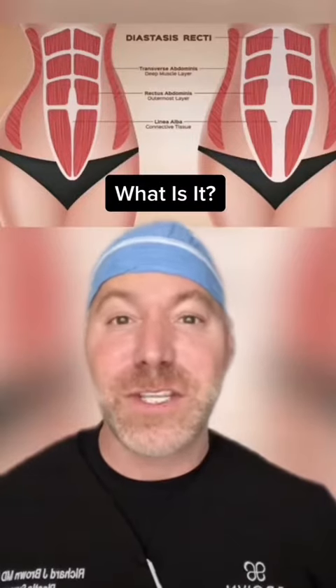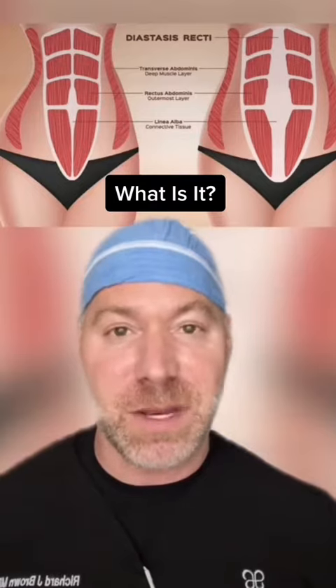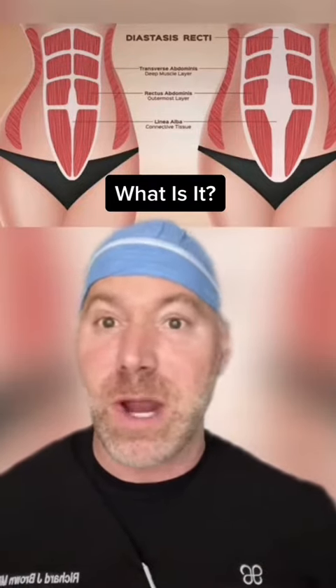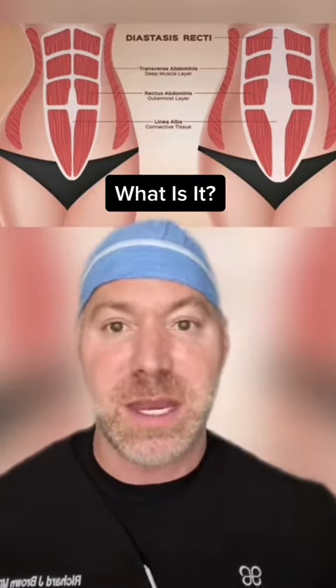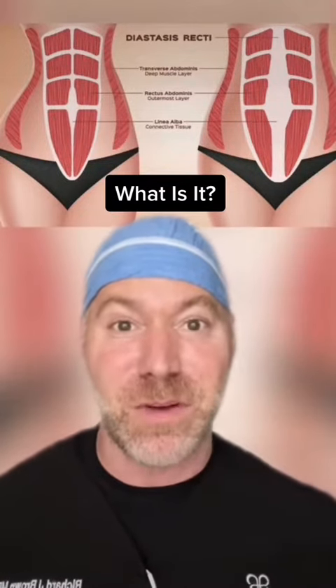Let me first tell you what rectus diastasis is. When you have your six-pack muscles, they're connected by a ligament in the midline. From obesity, having children, or you can just be born with it, there could be a separation between those two muscles, and that could be a problem for a lot of patients.